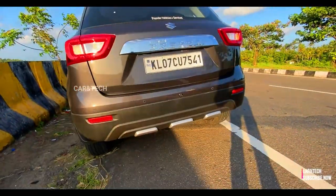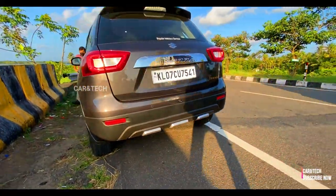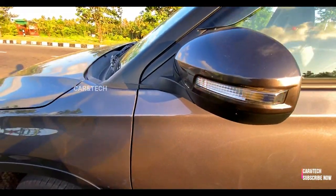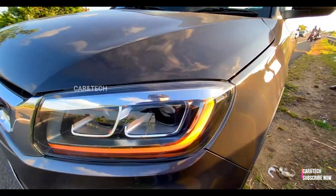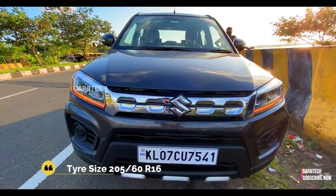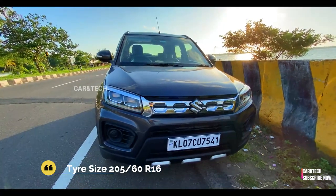Both front and rear bumpers get diffuser-like silver claddings, and we also get side body claddings for that SUV-ish character. The ORVMs get auto-folding and have LED indicators. The headlight units get a chrome finish with individual compartments for the headlights.